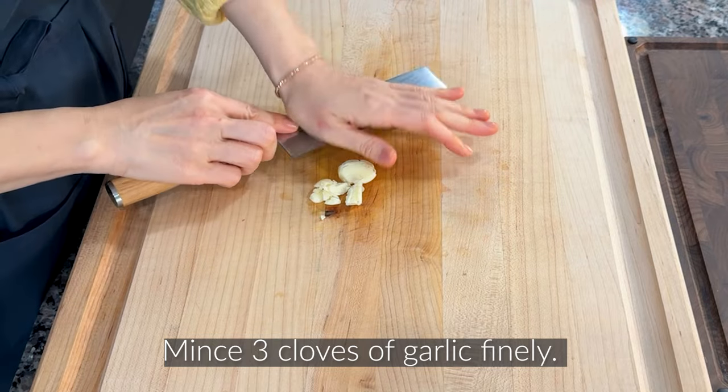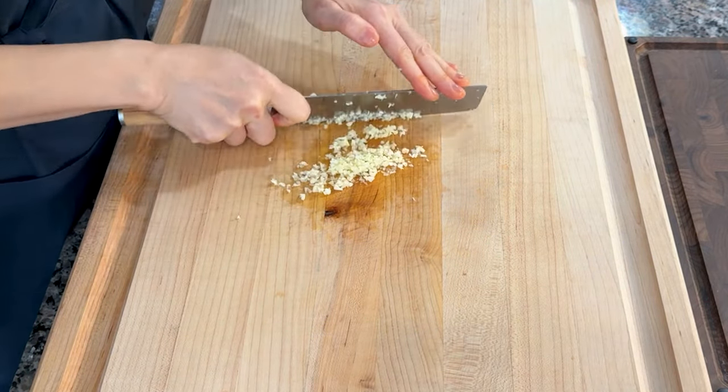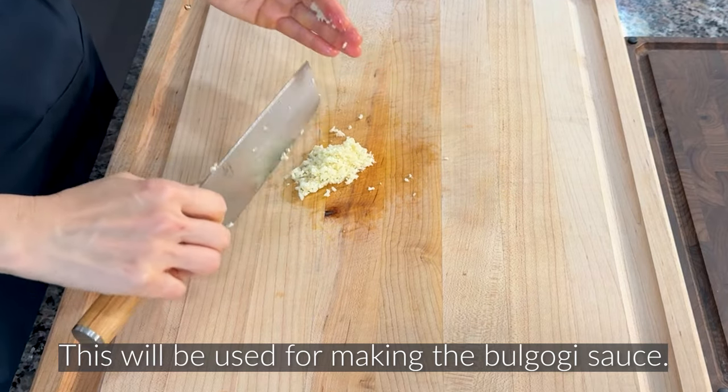Mince 3 cloves of garlic finely. This will be used for making the bulgogi sauce.